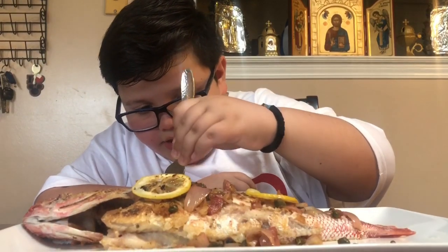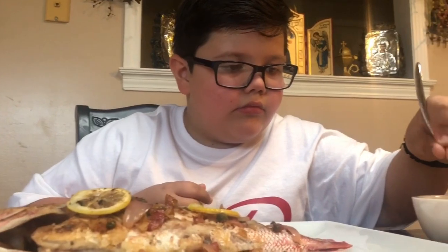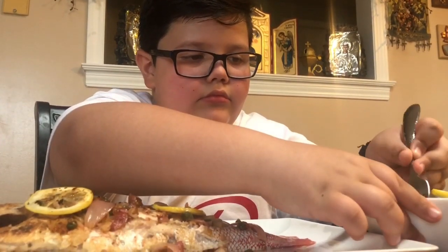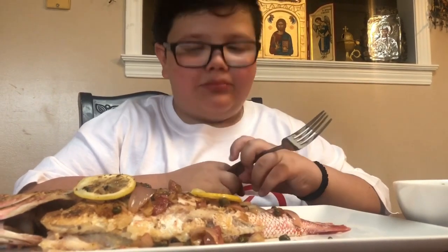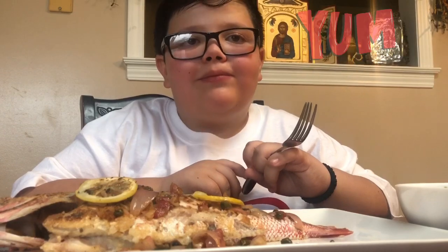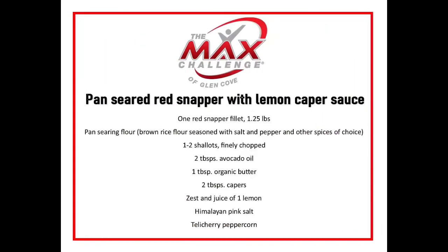Take the fish. Take the fish from here. Mmm. The fish is delicious. Good job, Chef. Mmm. It's good. It's good. I know! It's good.